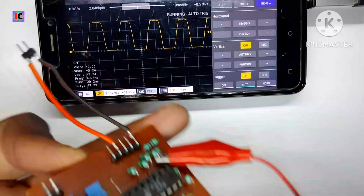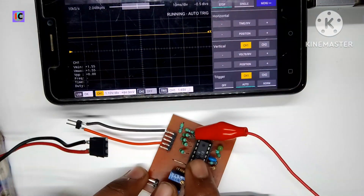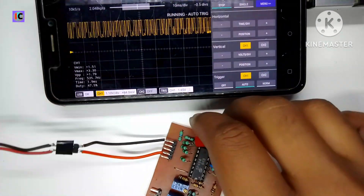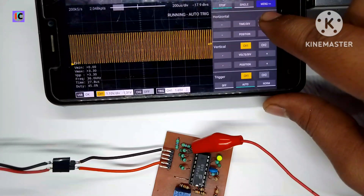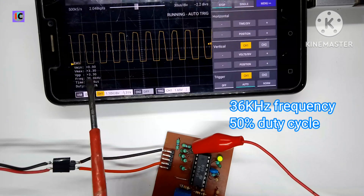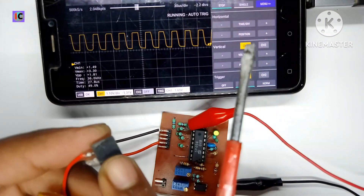You can also see the oscilloscope for the frequency and duty cycle adjustment. I am going to connect the 12-volt battery connector to this module. On the screen we can see the frequency of 36 kHz and the duty cycle is set at 45%. The output waveform is a square wave and can be used for a high-frequency inverter.